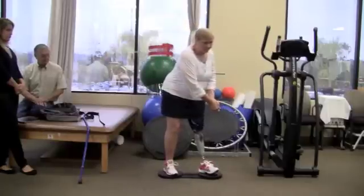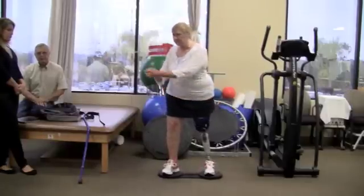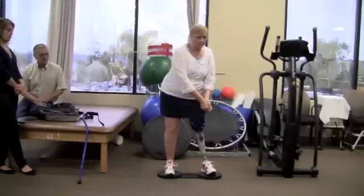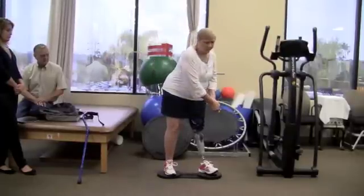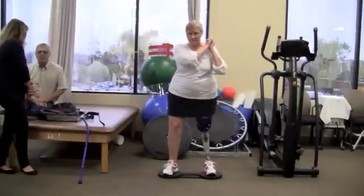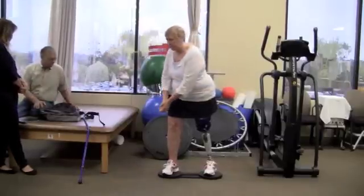One day he suggested I go to the other office where he had this board he wanted me to try. I took his suggestion and went to the other office for a few sessions. There he introduced me to this 8-board. After just two times of using it, I noticed a huge improvement.